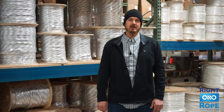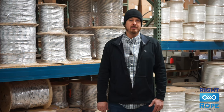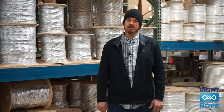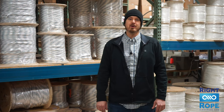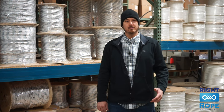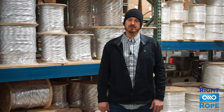Some of our best-selling products at Right Rope are for our customers in the energy sector. From large power distribution companies to your local electrician, we stock a full line of wire and cable pulling ropes. The products I want to highlight for you today are our double braid cable pulling ropes, our pull tapes, and our made-to-order 12 strand stringing lines.